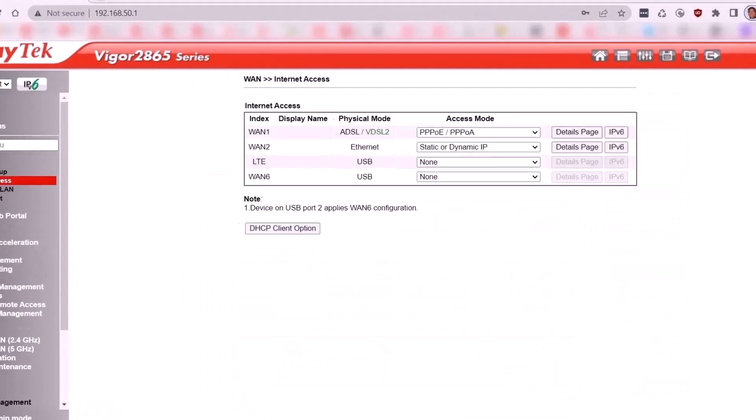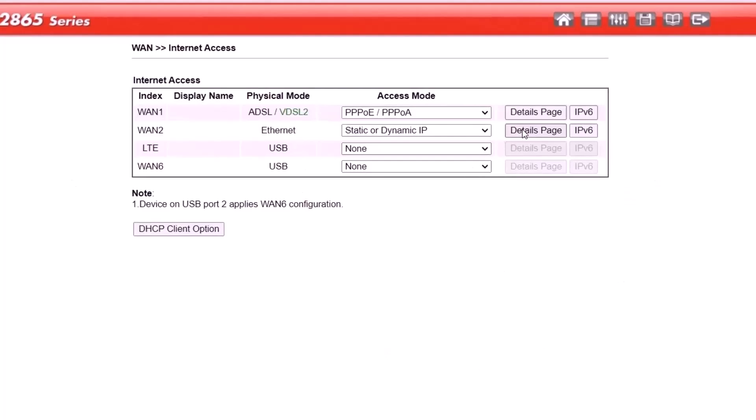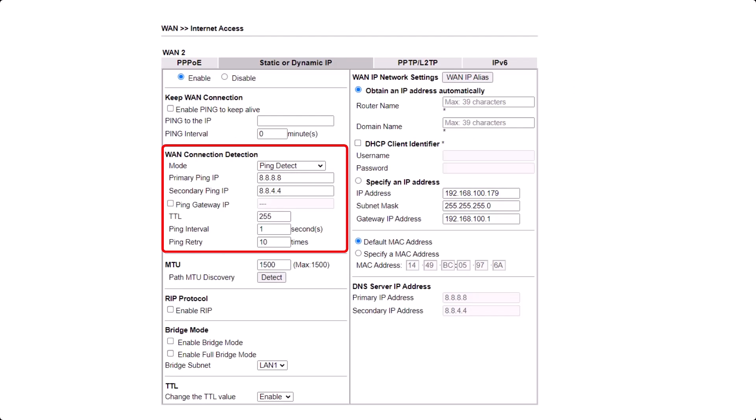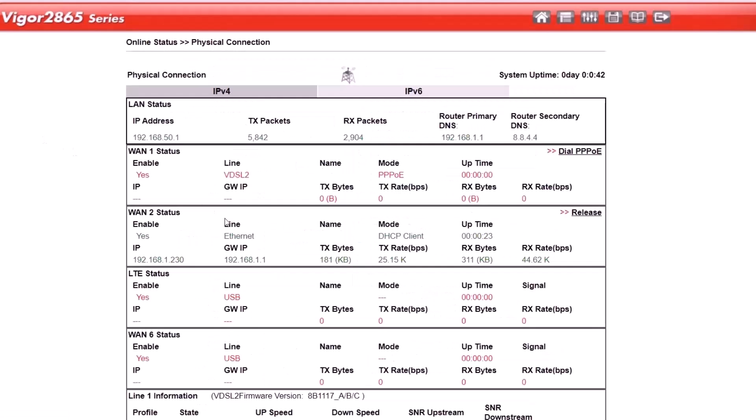Go to WAN, Internet Access, select WAN 2 and choose static or dynamic IP. Click on the Details page and select Obtain an IP address automatically. Also select the WAN detection mode as Ping Detect. Use IP address 8.8.8.8 and TTL 255, then save the changes. By following these steps, you should successfully set up the Ethernet WAN connection between your DrayTek router and the Starlink system using the Ethernet adapter.